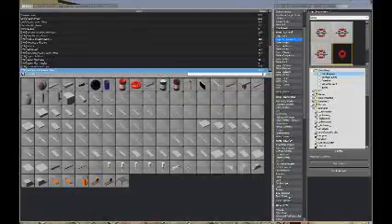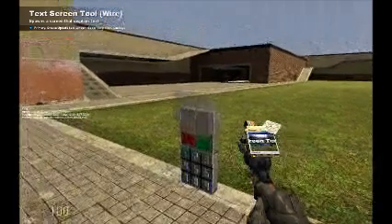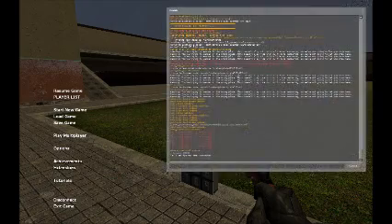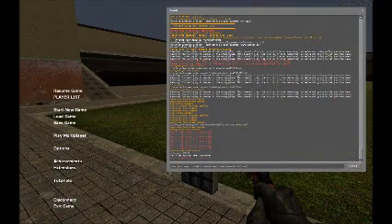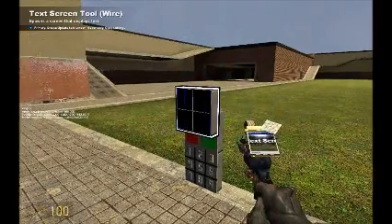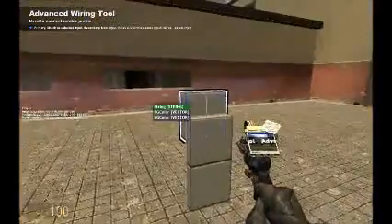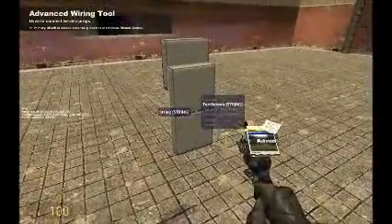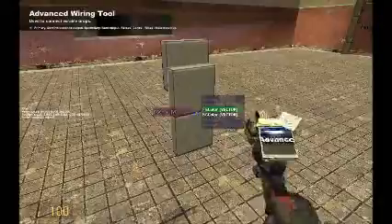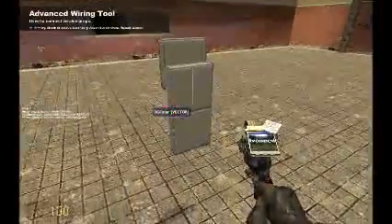Now after that's been done, I must place a text screen with the model of the plate 025x025, which you can set in console commands, and then you just place that one there. And we wire the string to the string, the foreground to the foreground, and the background to the background.